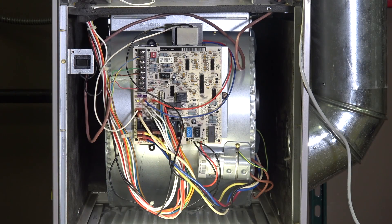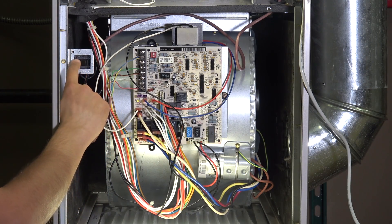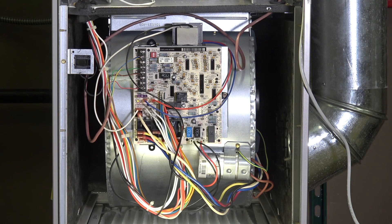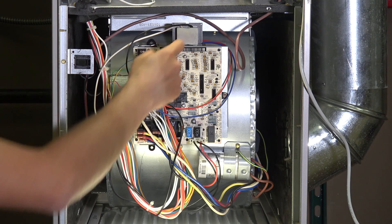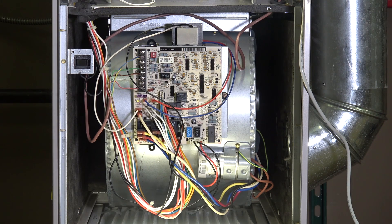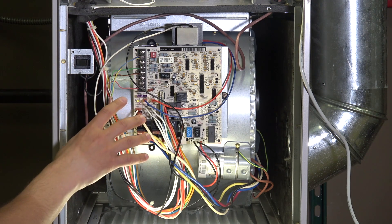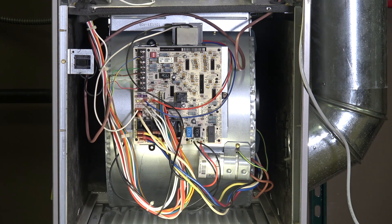Down in the blower section we have several components. One is the door interlock switch — if you take the door off the furnace it'll disconnect power to the furnace as a safety mechanism. We have a transformer on top of the blower assembly whose job is to take the 120-volt power coming in and step it down to 24 volts. We use 24 volts to control everything on the circuit board, all the sensors, and the thermostat. The circuit board in the middle is the main brain of the system — all the logic and decisions are happening there.